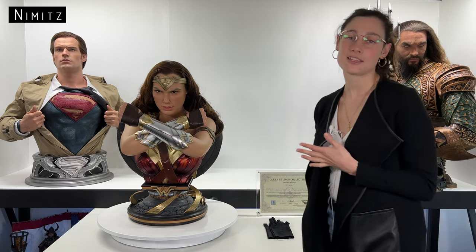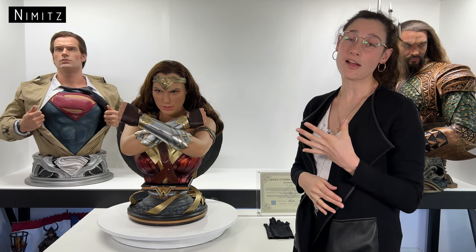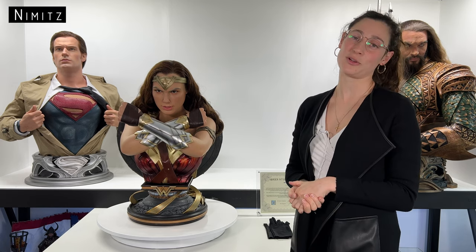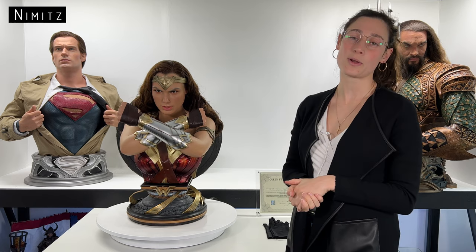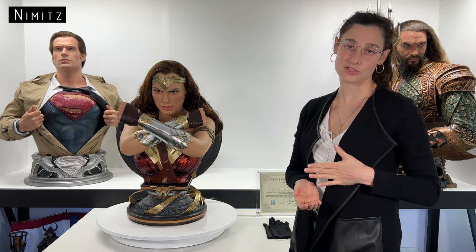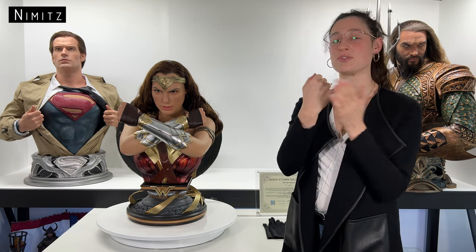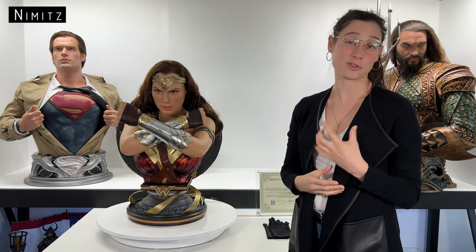In reviewing this life-size bust, we found many pros. The first being the likeness of the character to that of the movie — I would say this bust is 95% accurate, which is fantastic. This particular bust includes the arms, unlike Queen Studio's typical life-size bust which includes only the head and chest piece. We also love the iconic, powerful cross-arm pose with the bracelet of submission as a main feature — it makes for a very powerful statement piece.